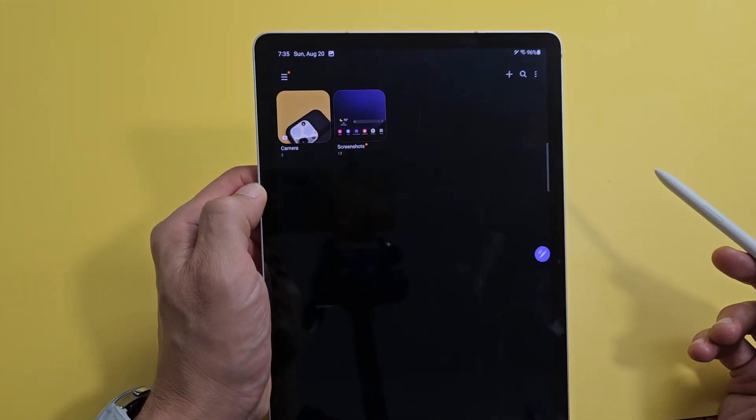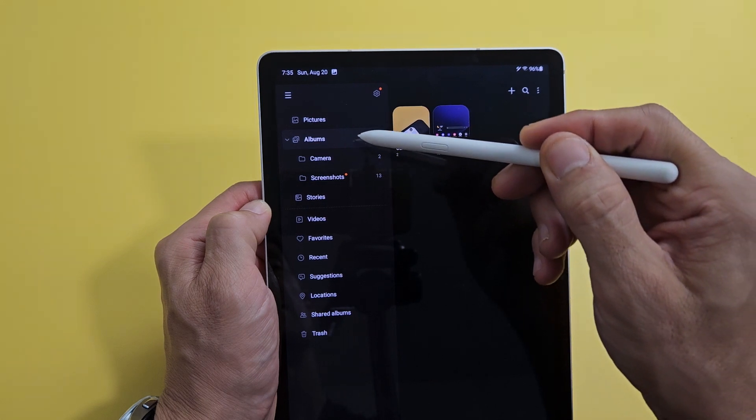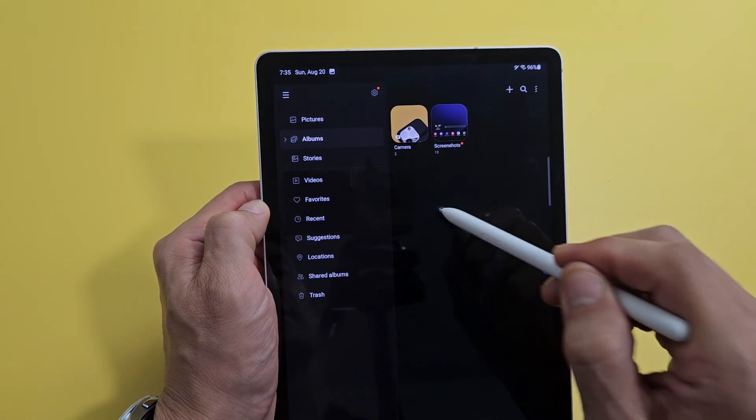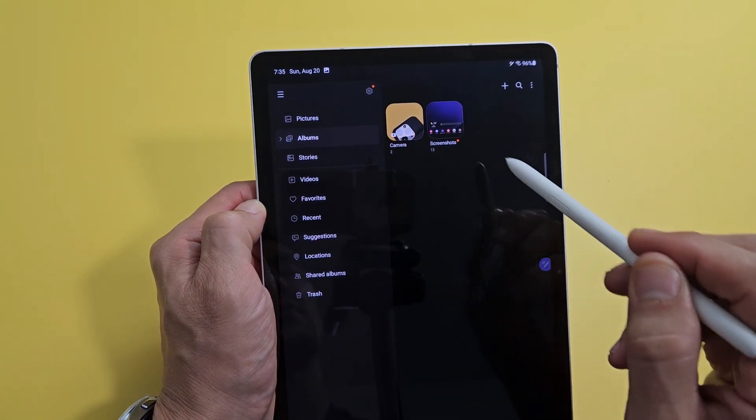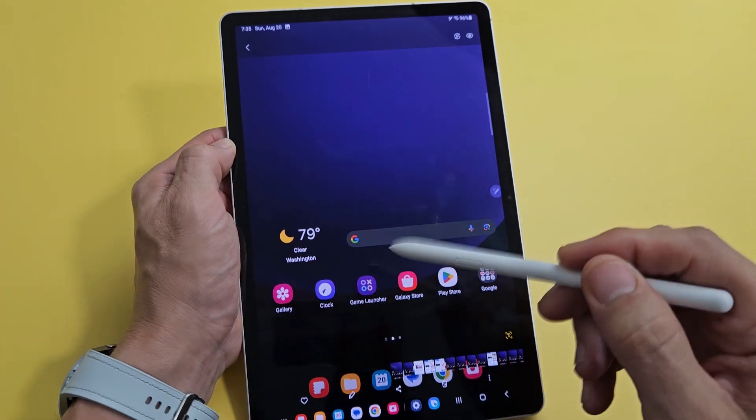So we'll tap on that. Once you're there, you can tap on the three horizontal lines up there, and then you can go to Albums right there, and you should see a folder called Screenshots. That last screenshot I just took — my desktop is right there.